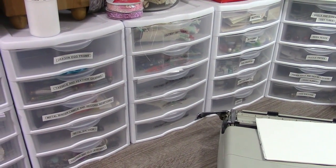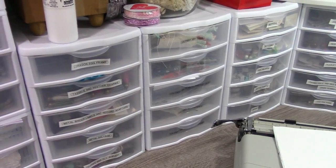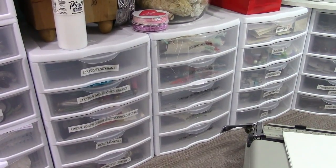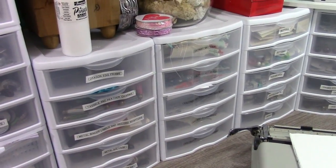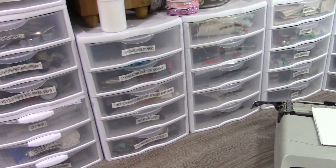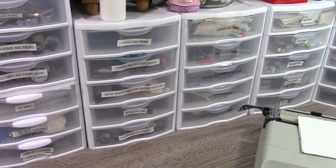Hey guys, welcome to June, my creative years product review — or technique review. So this month I'm going to review a storage solution, one that works for me.